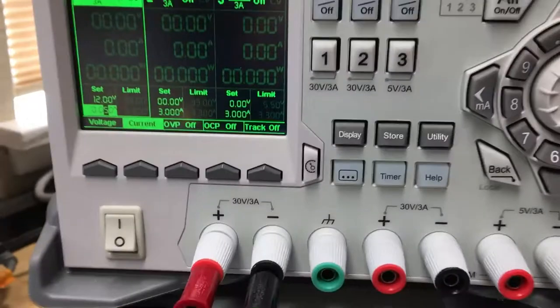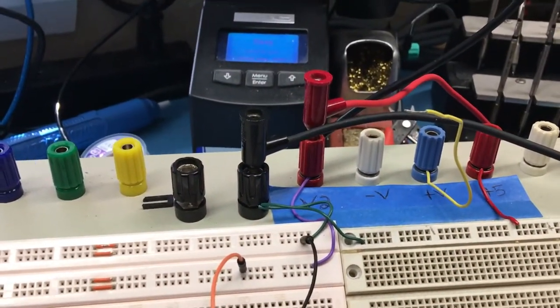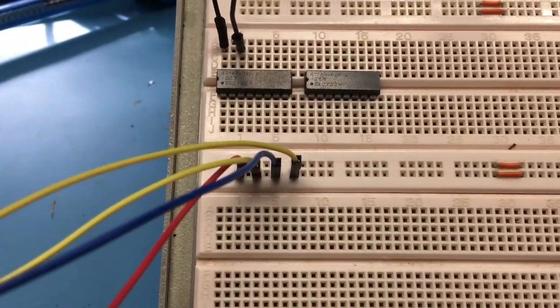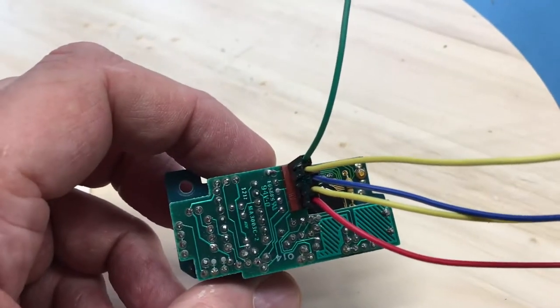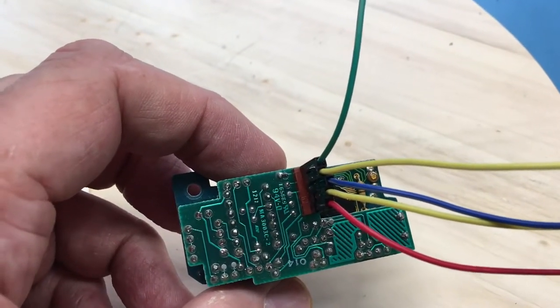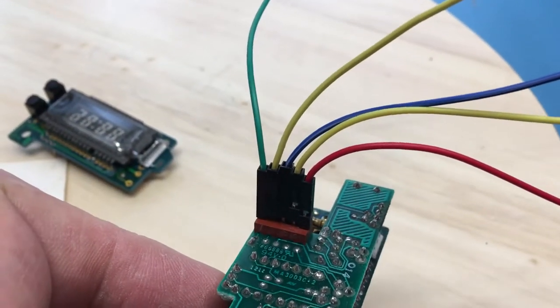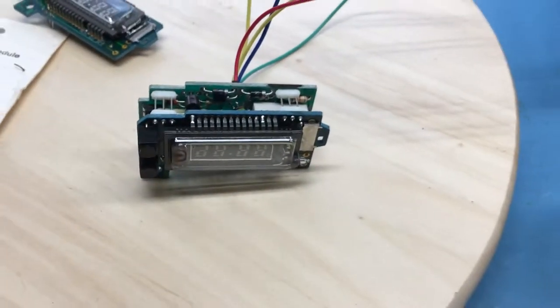Here's the setup: I've got output 1 set to 12 volts with a 50-milliamp current clamp, connected to a couple of binding posts on my breadboard station, which jump through a set of leads to give ground on the green wire and plus 12 on the four pins above. The green wire, which is ground, goes to the outside edge — the pin we identified as pin 5 — and the other four pins are set to plus 12.